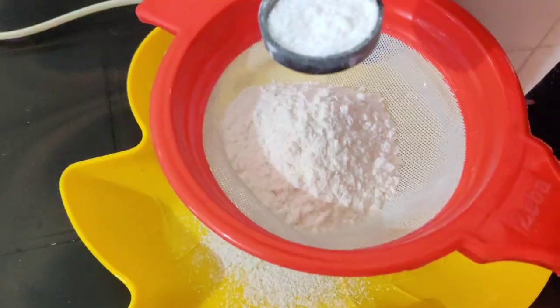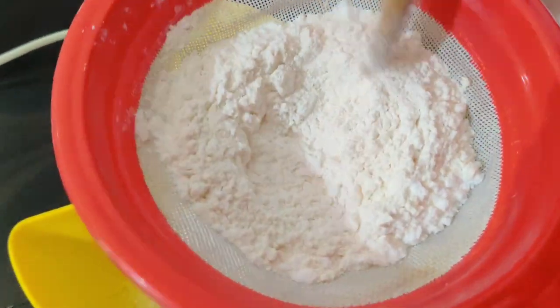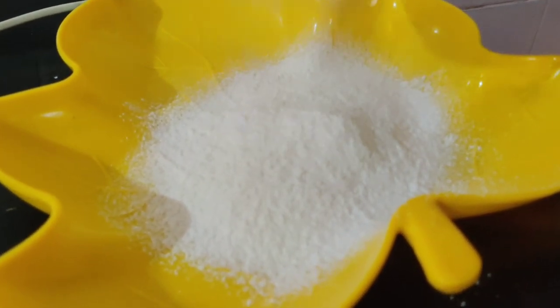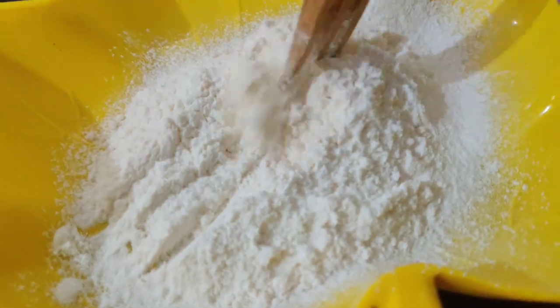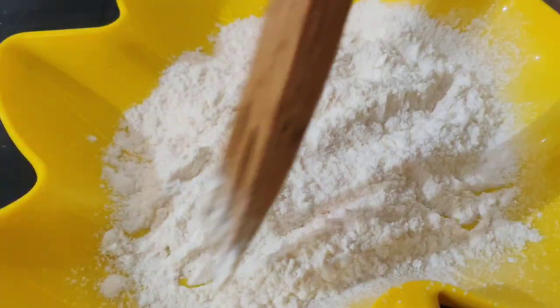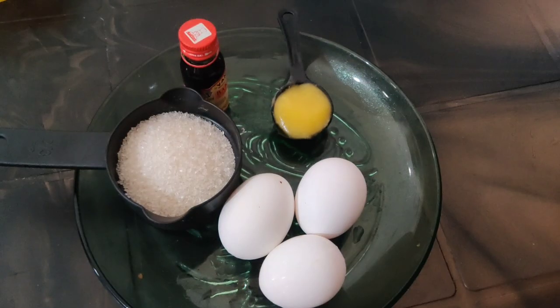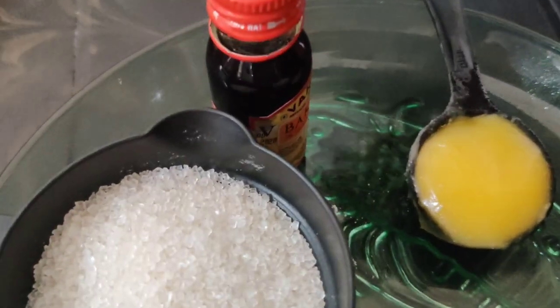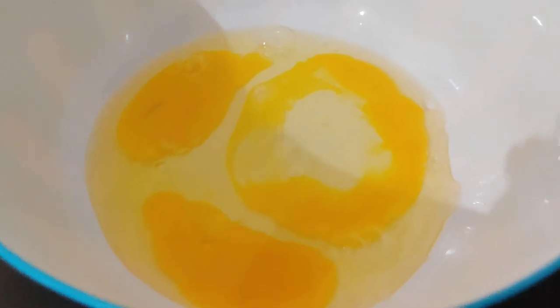I will add 1 tsp of baking powder, 1 tsp of baking soda, and 3 tsp of baking soda. I will add butter and mix everything together.